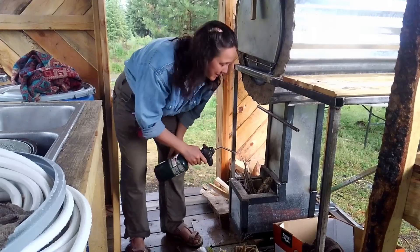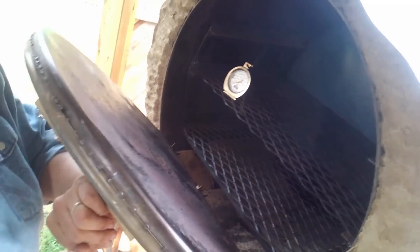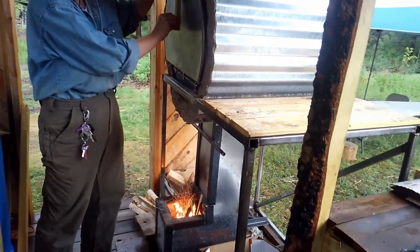Now let's take a look at the rocket oven. Here's our oven thermometer. We're still right at the lowest setting, and we're going to see how fast we can get to 350 — but our actual goal for today's cornbread is 400.